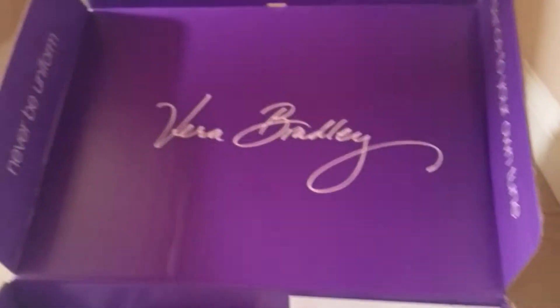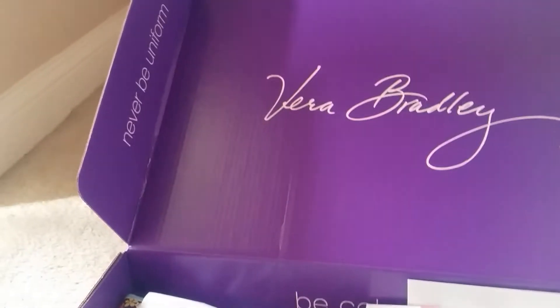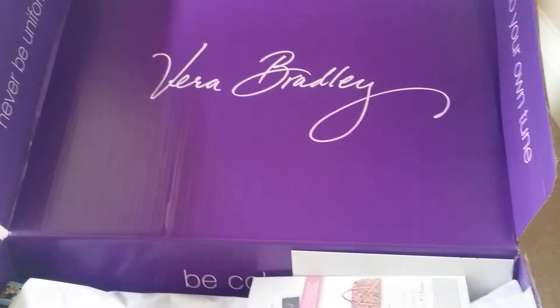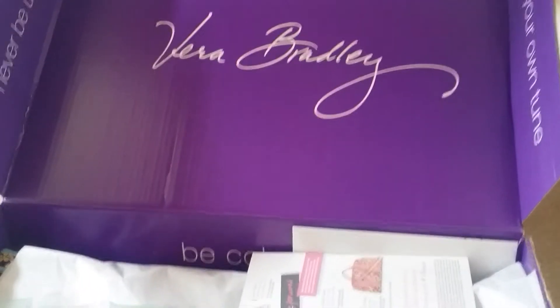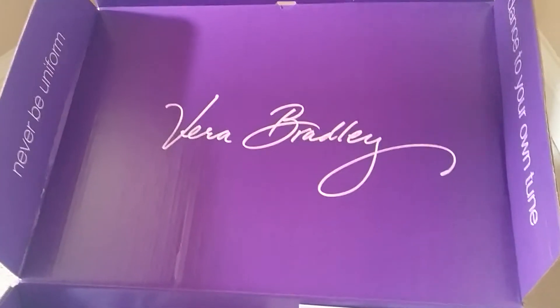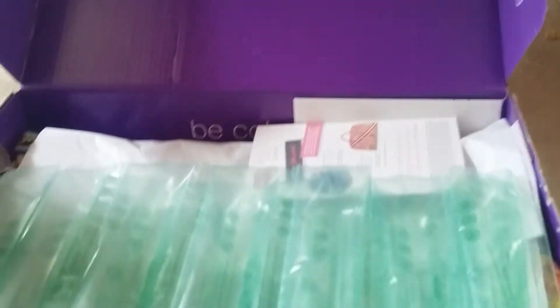Let's go ahead and see what I got. I'm sure I got the purple box again. When you open up your Vera Bradley box, it says Vera Bradley here, and there's always these little sayings on the side. Different color boxes are for different size packages. So this one is one of the largest boxes. I've gotten all my orders in the purple box because they've had pretty big orders.